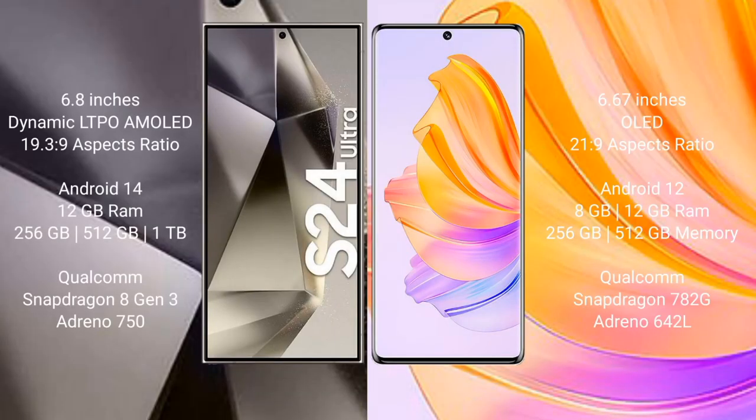Samsung Galaxy S24 Ultra comes with a 6.8-inch Dynamic LTPO AMOLED display and screen resolution 19.3:9. Honor 80 comes with a 6.67-inch OLED display and screen resolution 21:9. Samsung Galaxy S24 Ultra runs on Android 14; Honor 80 runs on Android 12.